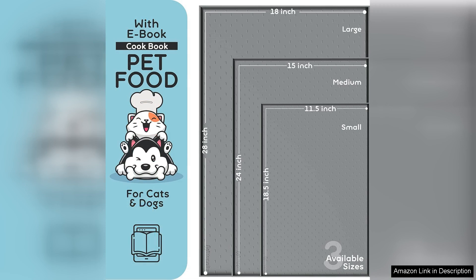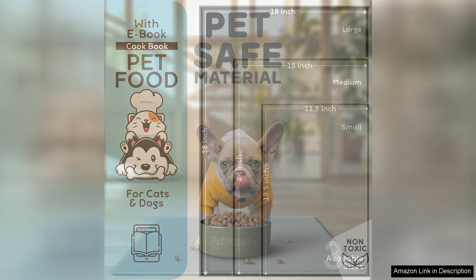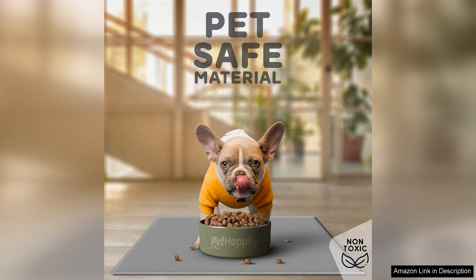The raised edges are a game changer. They effectively contain spills and crumbs, preventing them from spreading across my kitchen floor. My dog is an enthusiastic eater and before using this mat I found myself constantly cleaning up after meals. Now the mat catches all the mess, making clean up a breeze.